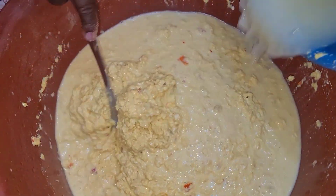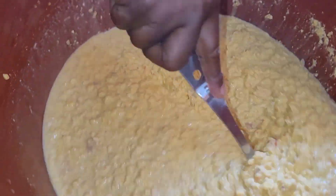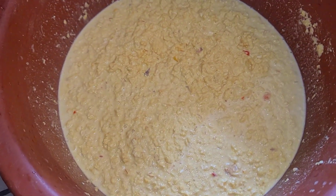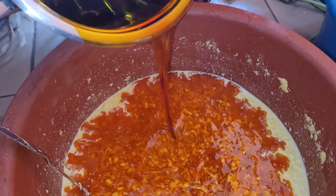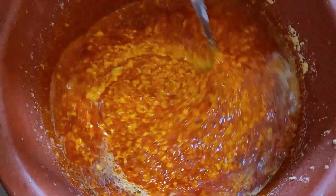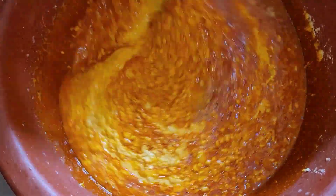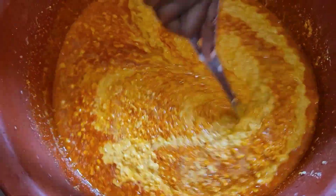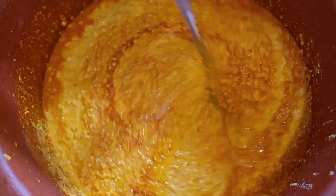Add some water because you do not want your cookie corn to be extremely hard — adding water makes it a lighter batter, and you should mix properly. For most people who like their cookie corn hard, they add very little water. Then heat up some palm oil and add it to your cookie corn paste, mixing it properly. Always use a larger bowl because you do not want anything to spill.